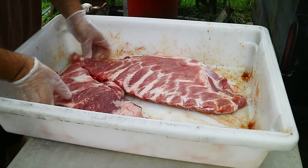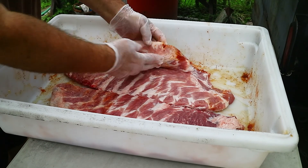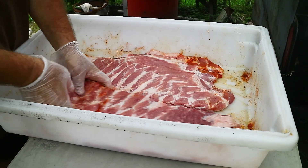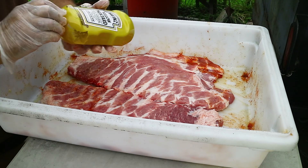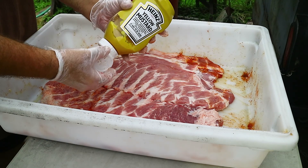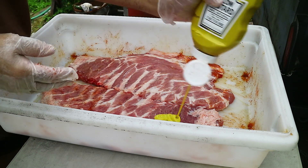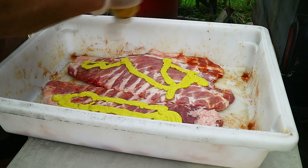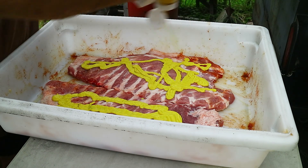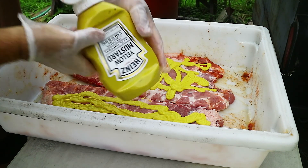What we got here are a couple of just regular spare ribs with the skirt still on there. I'm going to put a mustard slather on these and today I'm using just regular Heinz yellow mustard. When I do a mustard slather I just put a lot of yellow mustard — sometimes I use French's, sometimes I use Heinz.